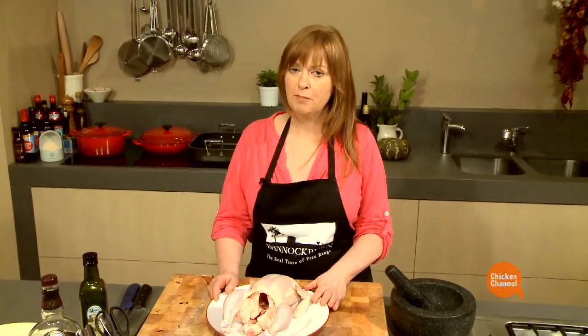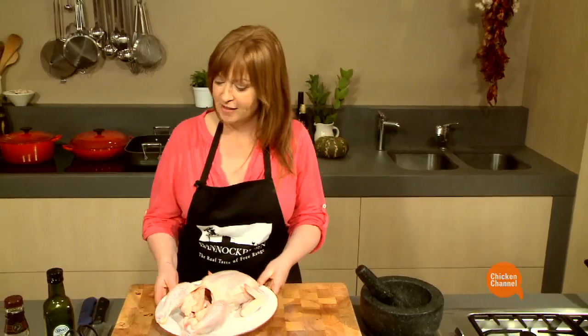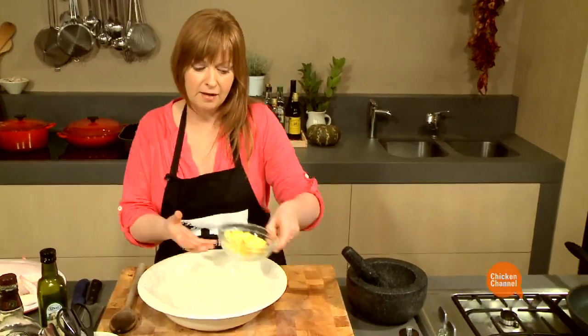I've got this magnificent Bannockburn Free Ranch Chicken. I thought I'd give it some Portuguese treatment. I'll start by making a marinade, using around 40 grams or so of softened butter.